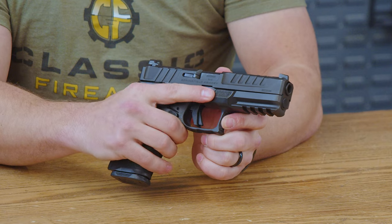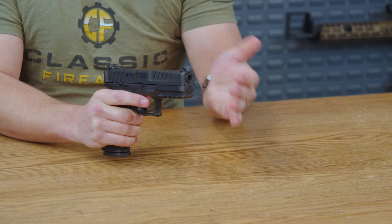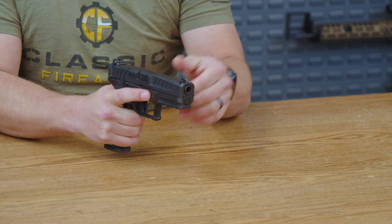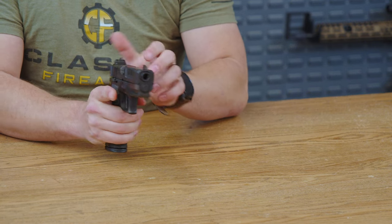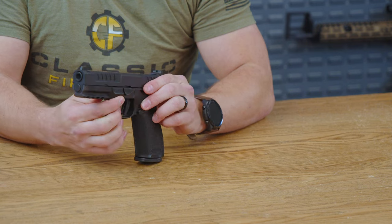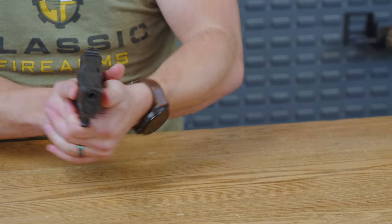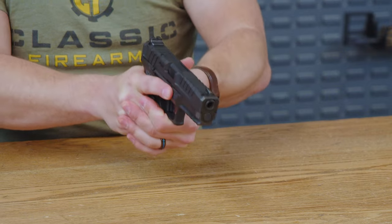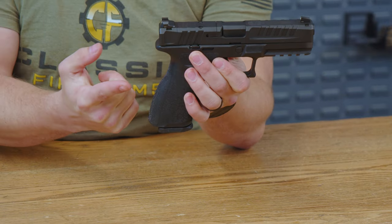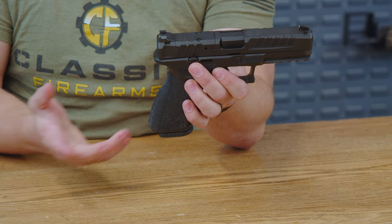Heading up from the trigger, you do have a nice molded texture right here where your finger and your thumb go, making it very easy to find that spot without having to look at the firearm itself. It almost has a little bit of a shelf to it, which will make it very nice whenever you're firing — you can put a little bit of down pressure with your thumb without it slipping. That same texturing is actually on the grip as well, so very consistent overall. Nice design.